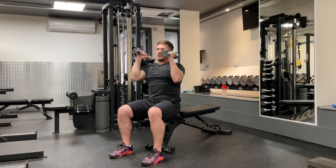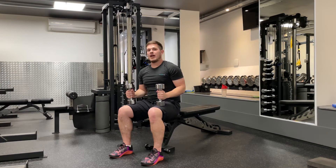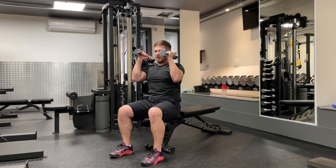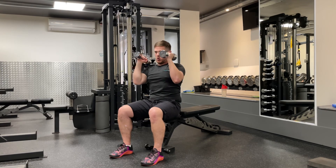As I push my left arm overhead, I'm going to breathe into my left side rib cage and breathe out as I bring it down. As I lift my right arm overhead, I'm going to breathe into my right side rib cage and breathe out as I bring it down. So it goes: breathe in left, breathe out left, breathe in right, breathe out right.